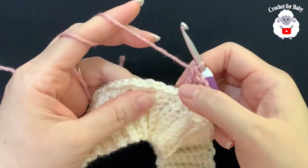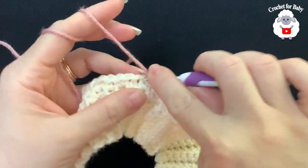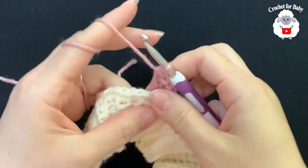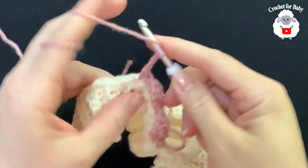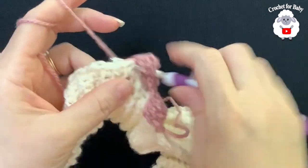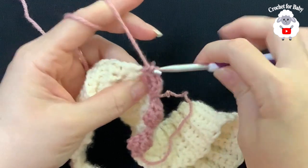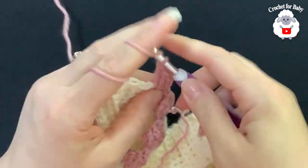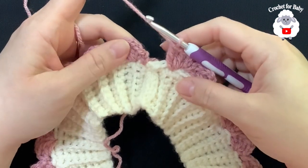Skip three single crochets and into the fourth make a single crochet, chain two, and into that same stitch make three double crochets. Then skip three, into the fourth make a single crochet, two chains, and three double crochets. Continue this pattern all around. At the end of this first row you'll have a total of 24 shell stitches.